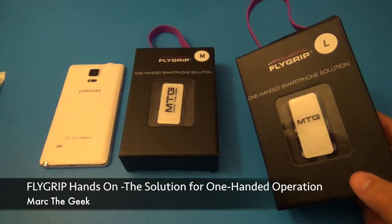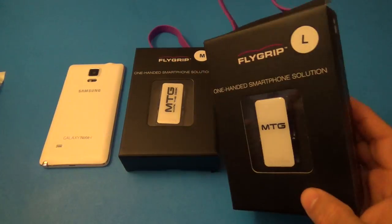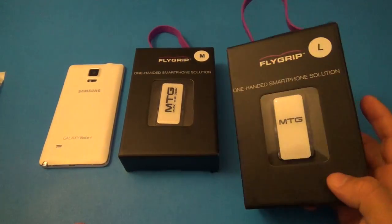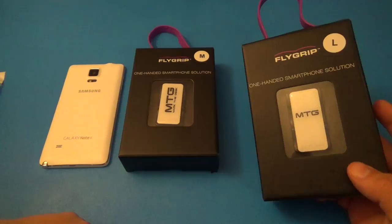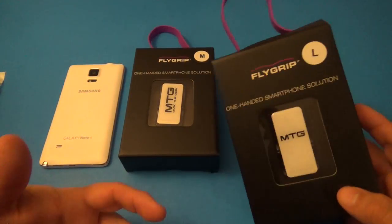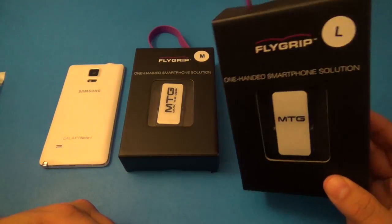Hey guys, Marta Geek here. In this video I have a very cool product called Fly Grip. As you can see right here, it says 'one-handed smartphone solution.' If you're one of those that likes smartphones with big screens — like phablets — but you have small hands or small fingers, and you need to manage more things than one and like to do multitasking, I think this is an awesome solution for you.